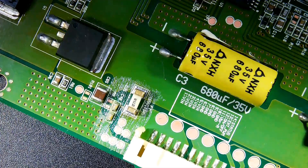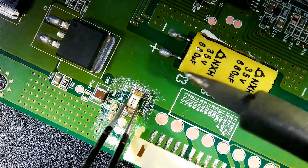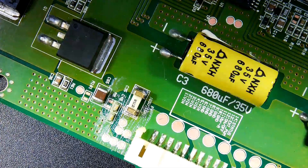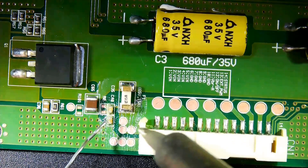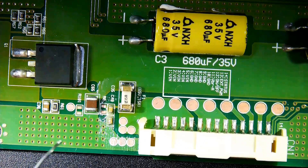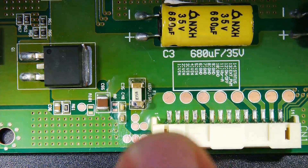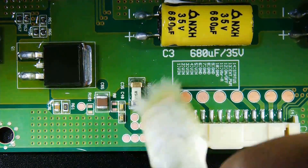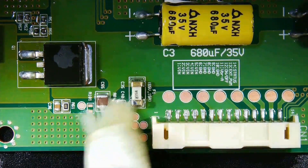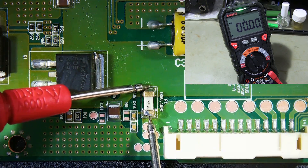I'm putting on a new fuse. To facilitate the soldering process, I apply flux to the surface to be soldered. I clean the surface I soldered to using isopropyl alcohol. My new fuse is good.